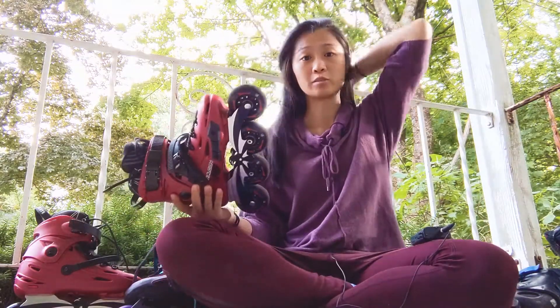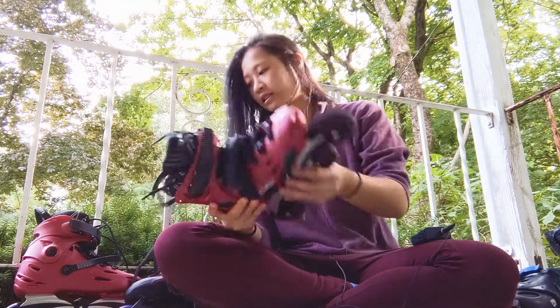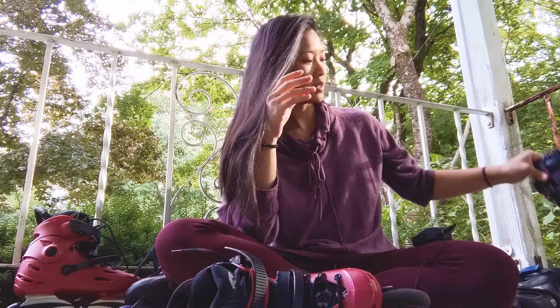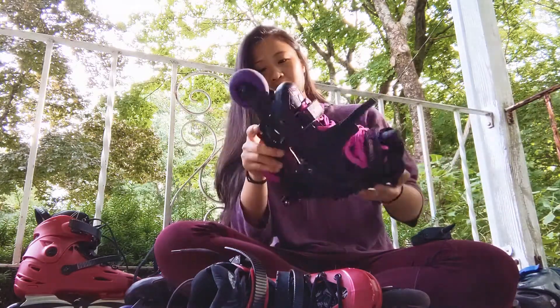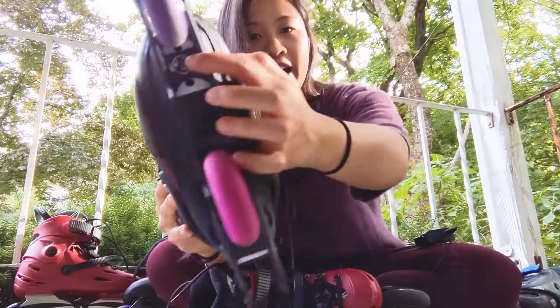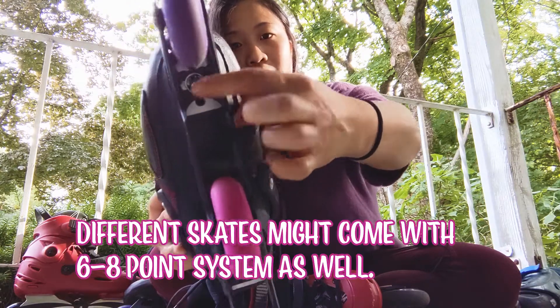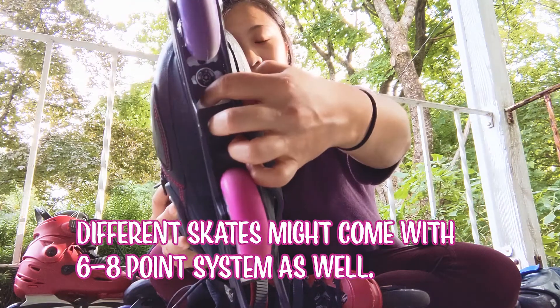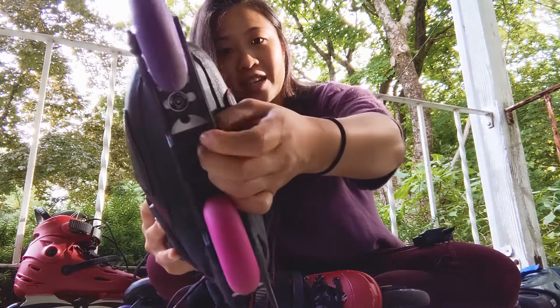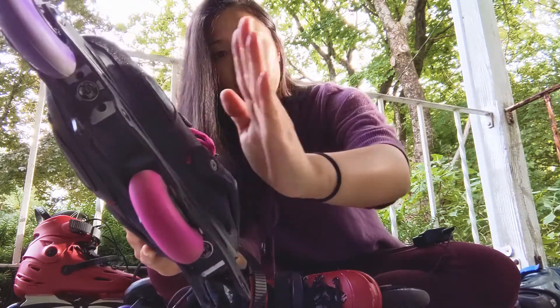The first thing you should do when you first get your skates is make sure the bottom has three dots — there's one, two, three. You want to make sure they actually have these. So when you're buying a pair of skates, make sure that you'll be able to move the bolt around, meaning move the frame around.